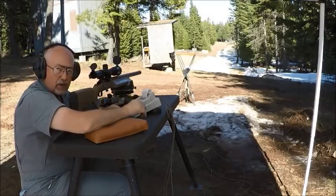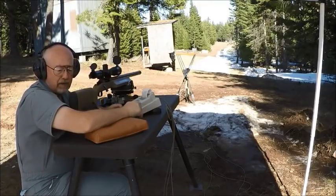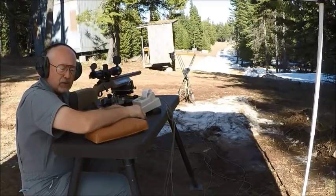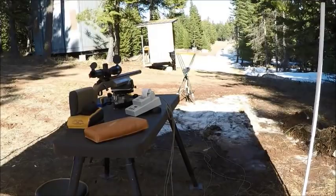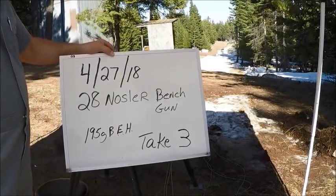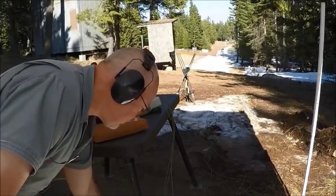That's a three-shot group — there's two through the exact same hole. I'm going to go over to the reloading trailer and load two more, bring them over and shoot them. Same deal, 28 Nosler bench gun, we've got three on the paper down there, two through the exact same hole.